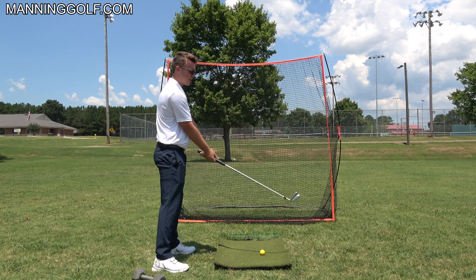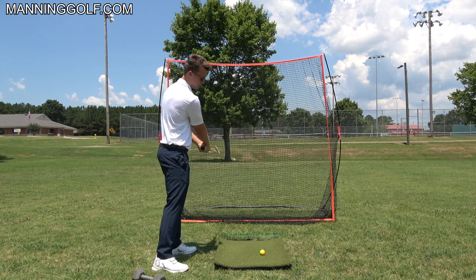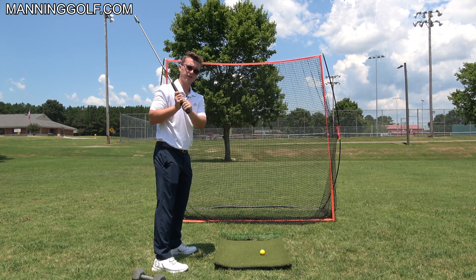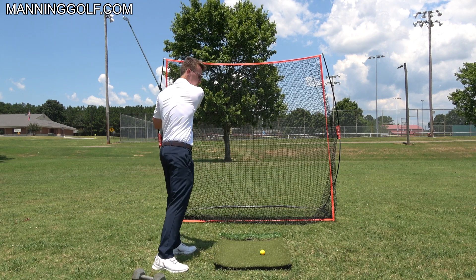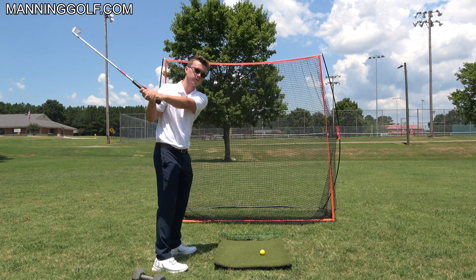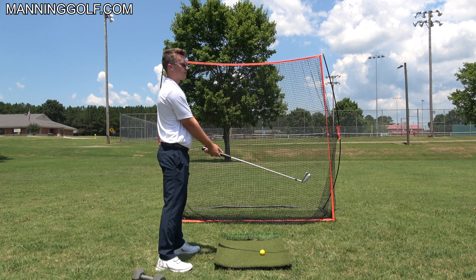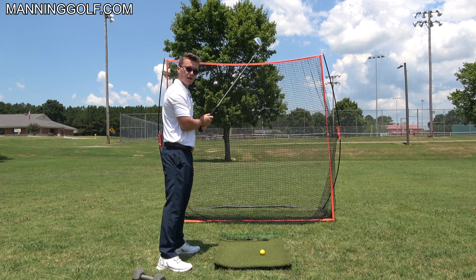Set up to the ball, stand up, and now swing your arms around you. You'll notice that if I just tell you to swing your arms, you're not going to lift them straight up like you did when set up to the ball — you're going to go around you. So if I get my arms like this and then stand up and swing, they just swing straight left around me.